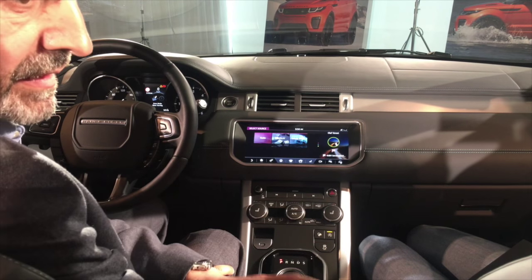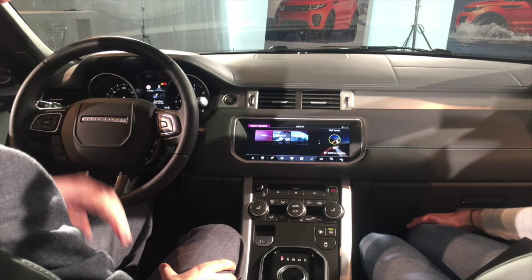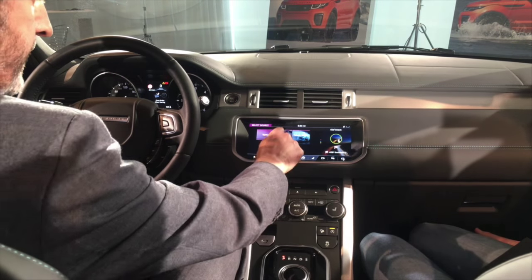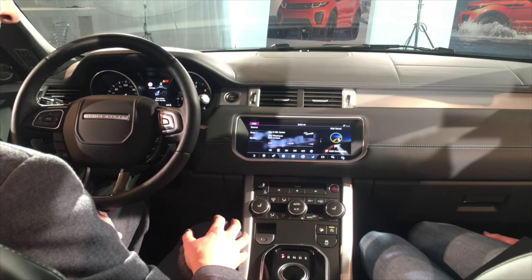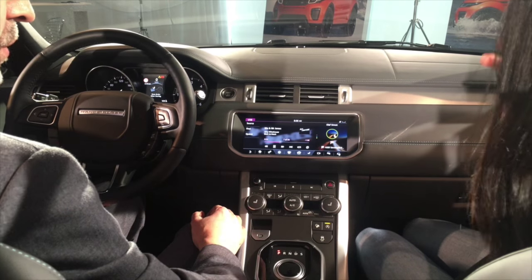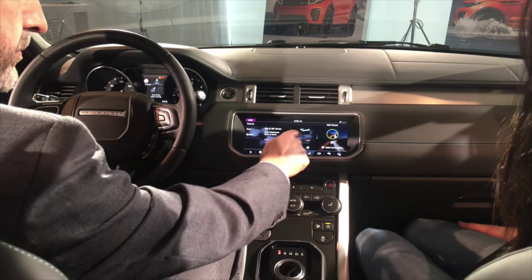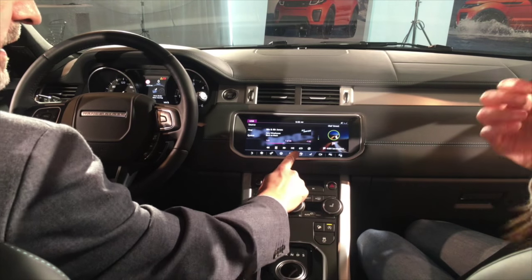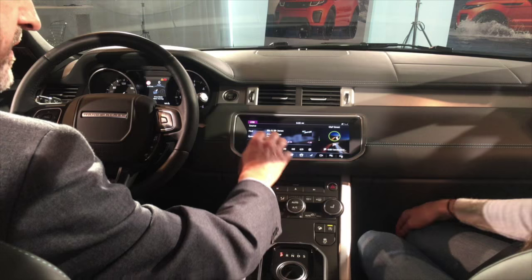I've plugged in an 8 gigabyte USB stick like you all have, and it's got around a thousand songs in it. What's nice is we've got a GraceNotes database on the car, which means that you can access the album art. So for example, you can see here we're playing Amy Winehouse, and it's got the picture there, and it's actually shown in the background as well. So we can do nice graphical things with this processor.